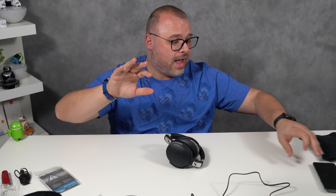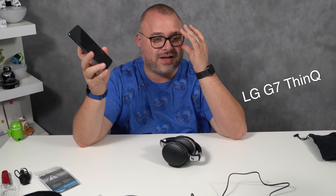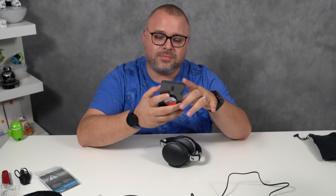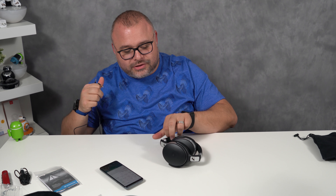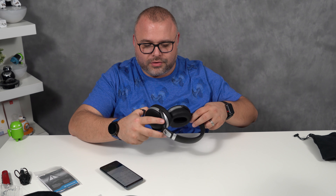I use the LG G7 ThinQ, which comes equipped with the DTS-X 3D surround sound and the Hi-Fi Quad DAC. What that means is it sounds phenomenal. Let's go ahead and just push this through.